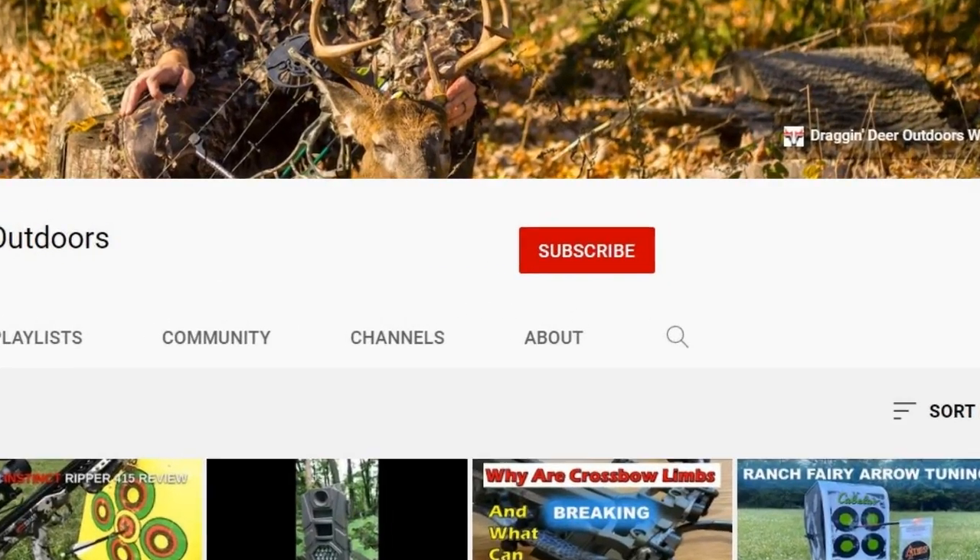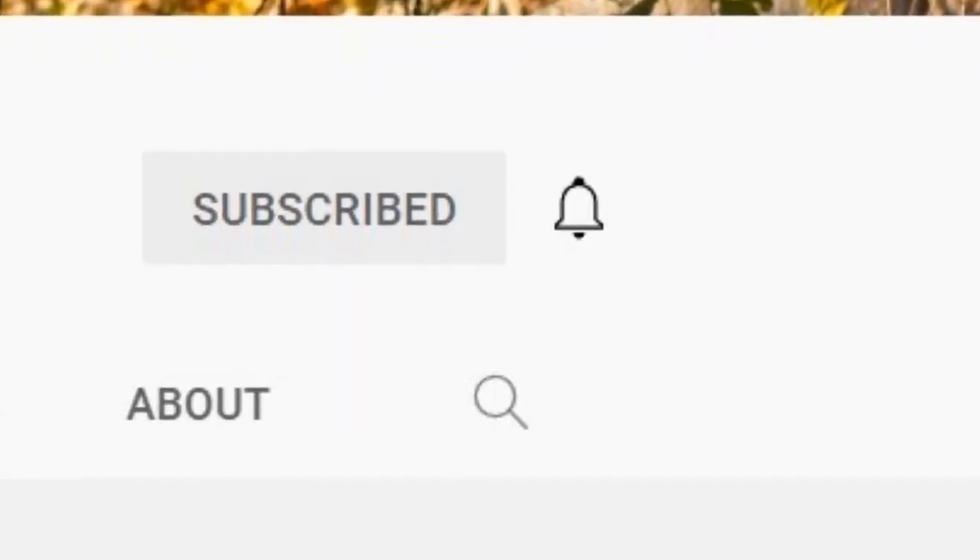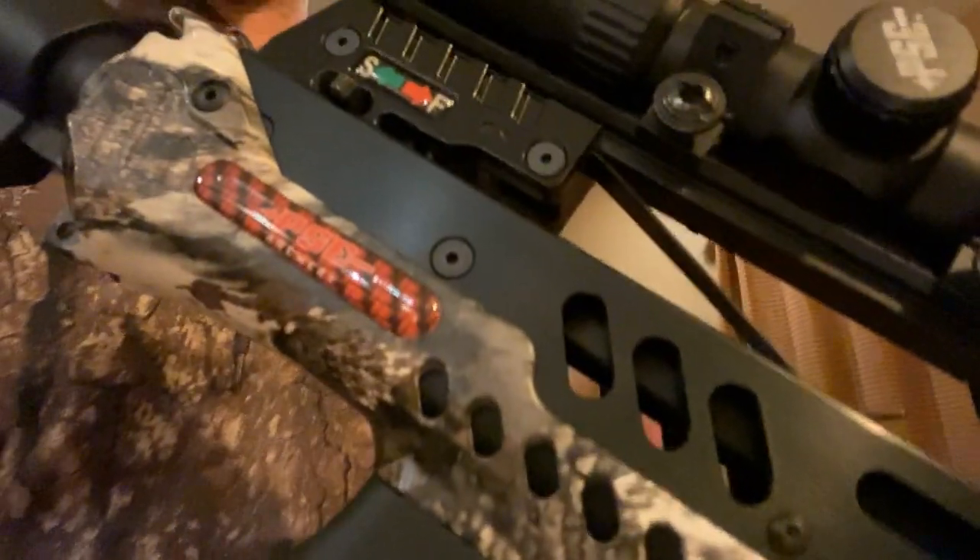If this is your first time joining us on Dragon Deer Outdoors, welcome. Please hit that subscribe button down below, and also hit that bell so you get notifications on all of our hunting, shooting, and outdoor videos. Let's get into crossbow safeties.